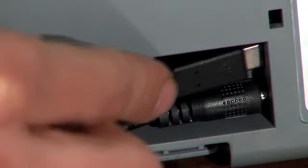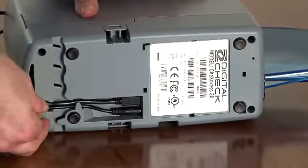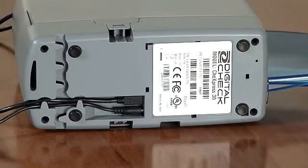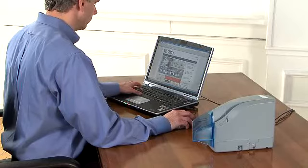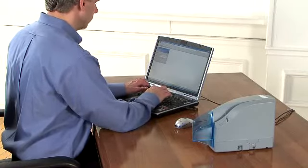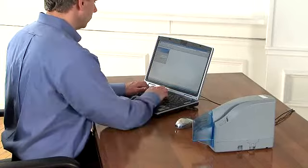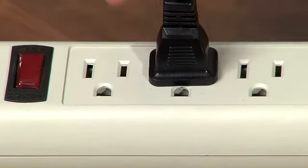Next, plug in the power cord and the USB cable into the bottom of the scanner and route the cables out through the channels in the direction that will work best for your desk. Before plugging the scanner into your computer, make sure that you have followed all the steps to install the bank's remote deposit application and all the necessary drivers. Then plug the power cord into the wall or power strip.